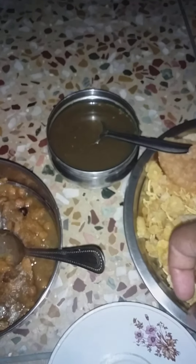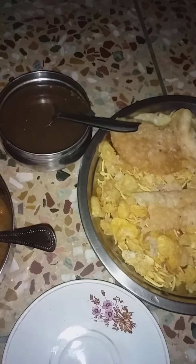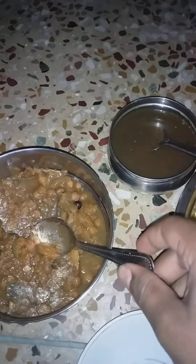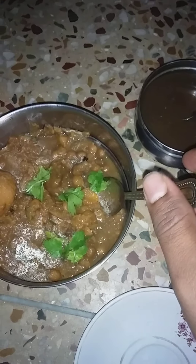If you are in a hostel or on rent and don't get food due to any reason, then you may take this item at nighttime — it is a better alternative. Go to any vendor or shop and ask for it with curry. That curry is much more watery, and curry leaves and coriander leaves may enhance the taste, which is why my sister added them.